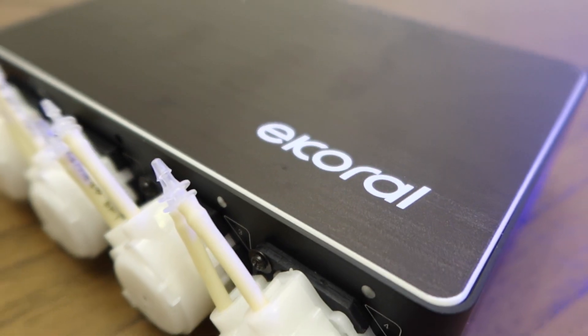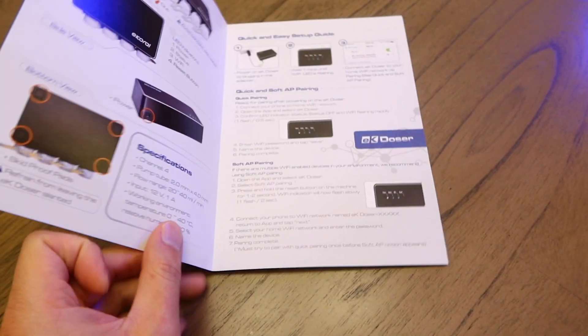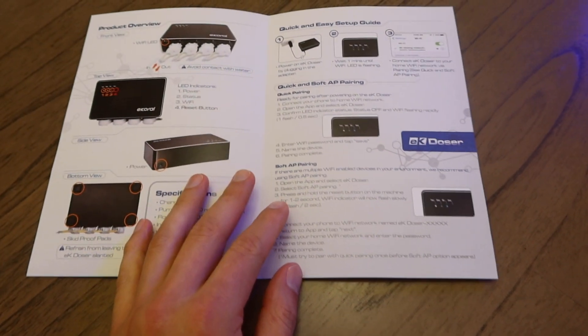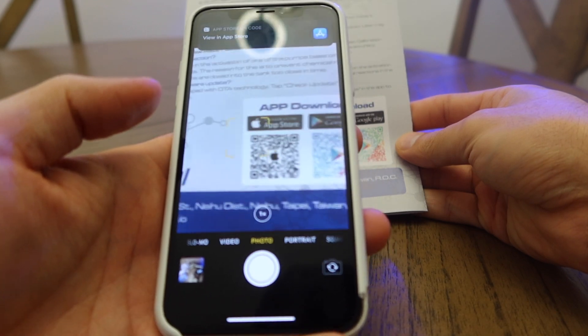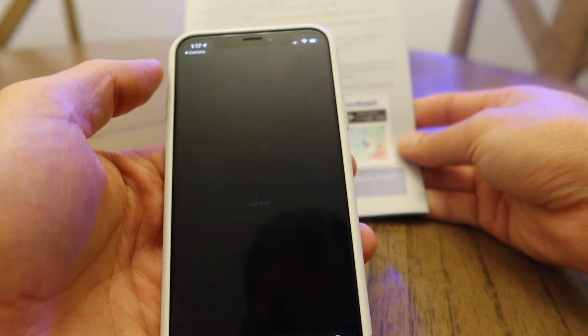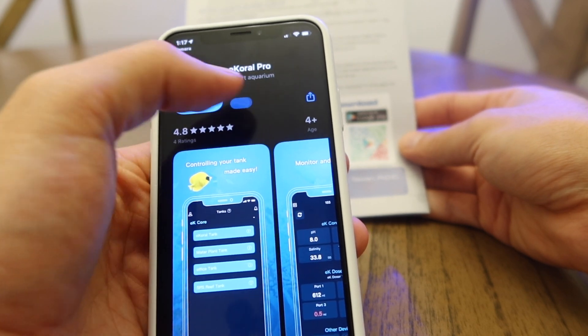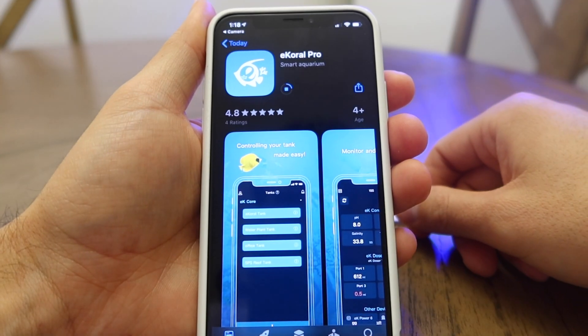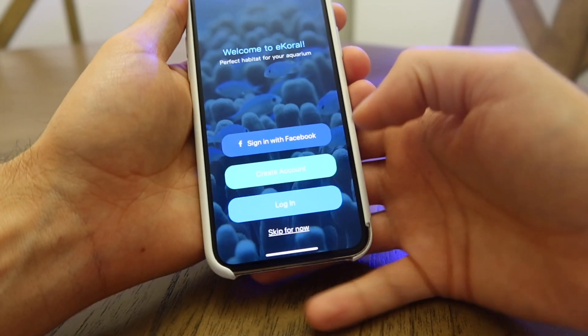Next we're going to have to pair the unit and power it up so we can set it up via the app. The manual does a very good job of explaining these steps, so I highly recommend you take a moment to read through them before proceeding. Scan the QR code in the back of the manual — this should take you to either the App Store or Google Play depending on your device. Once you're there, download and install the app, then create an account if this is your first time using the eCoral app.